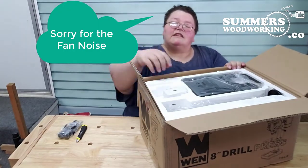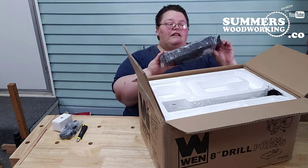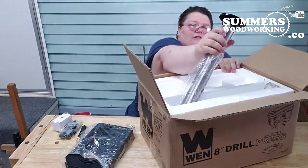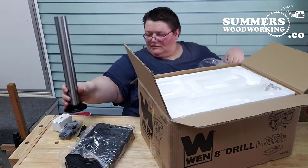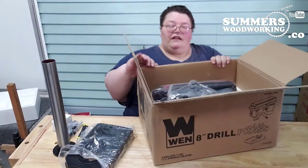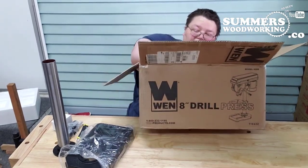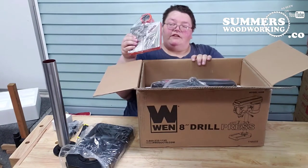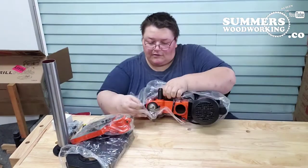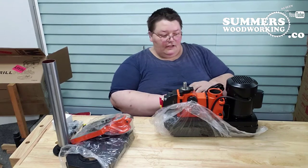Here are the handles and the chuck. It also has a cast-iron base and column. Inside you have the main unit, and a cast-iron table. Everything's covered in plastic, which is nice.